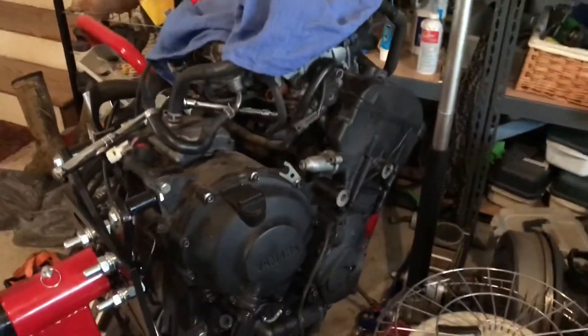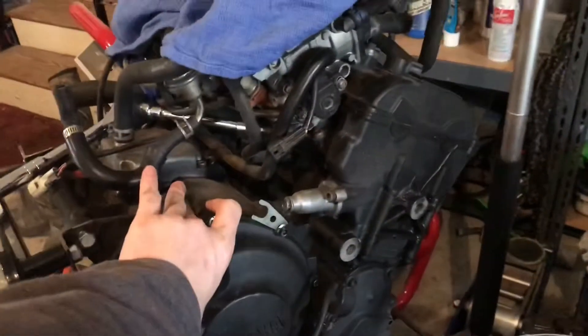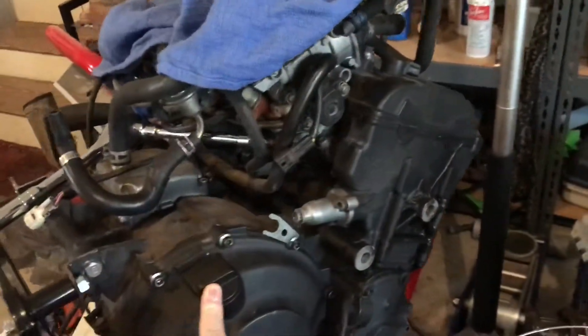This is the engine to a 2004 R6, and today we're going to take parts of this engine apart — specifically the cylinder head — and we're going to remove the throttle bodies.